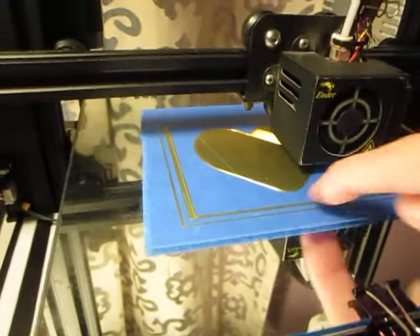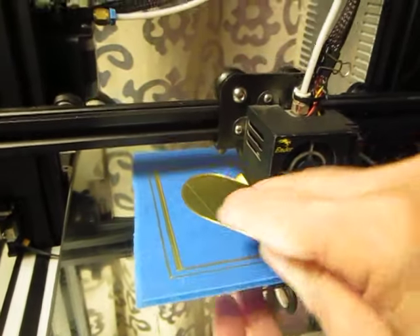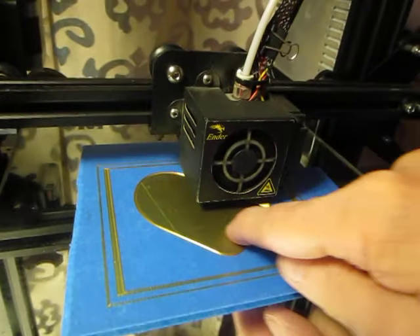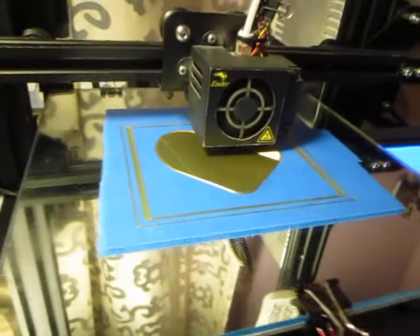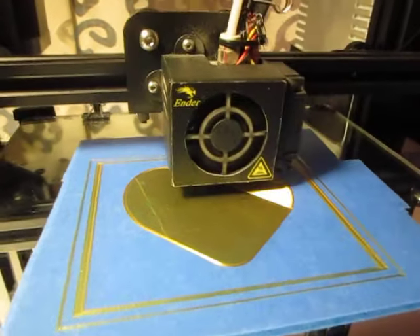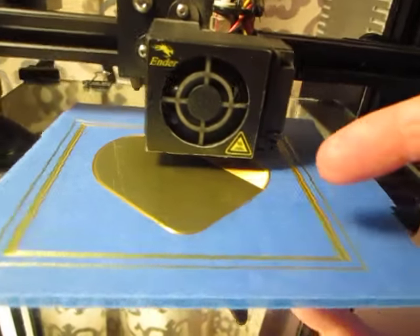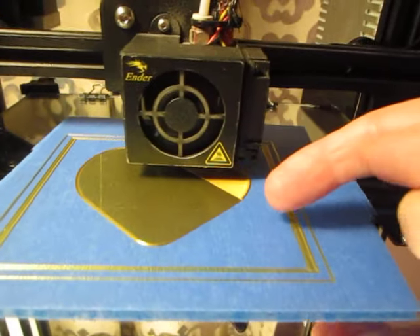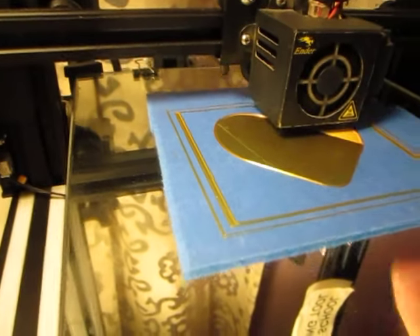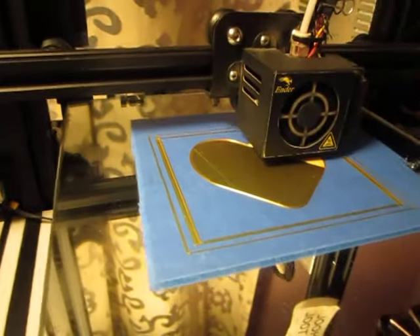This is the first layer right here — you can see it's nice and smooth and has a bit of a reflection to it. This is the first layer, and it's putting down the second layer now as we speak. The second layer is going down right there.